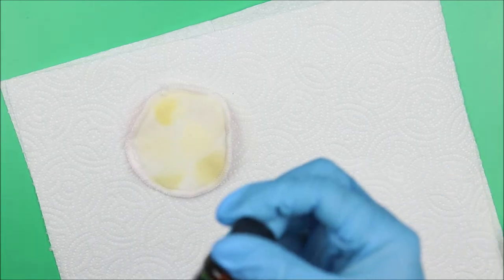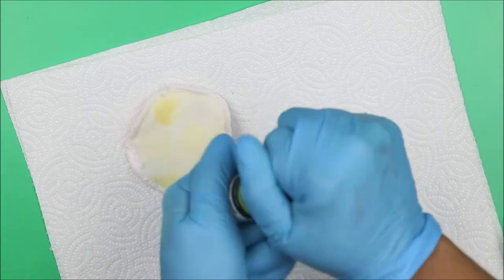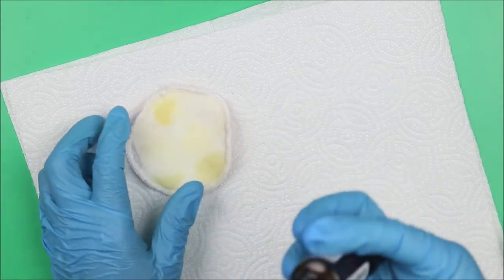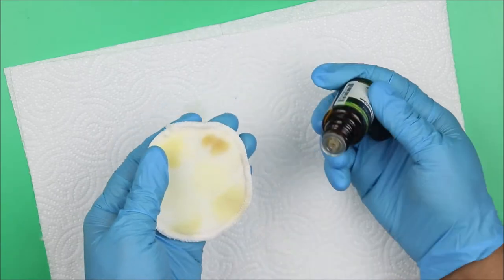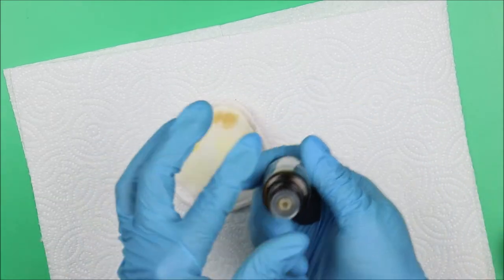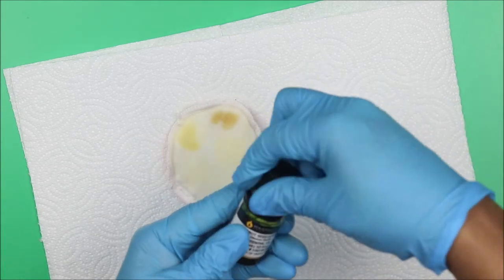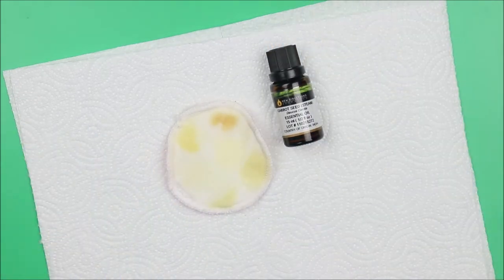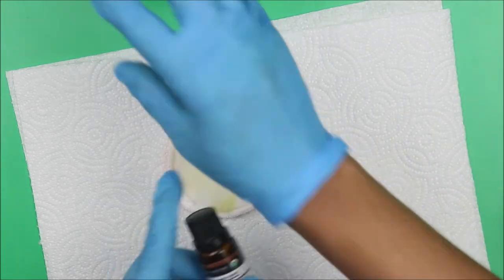We still have a lot to go! Carrot seed essential oil — we expect it to smell like carrot. Let's check the color first — it's also deep yellow. But it doesn't smell anything like carrot! Amazing how this essential oil tricks us.